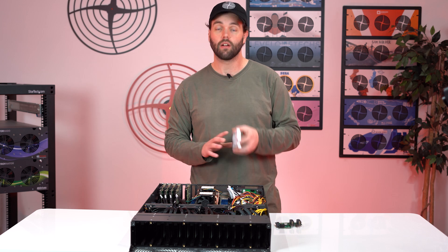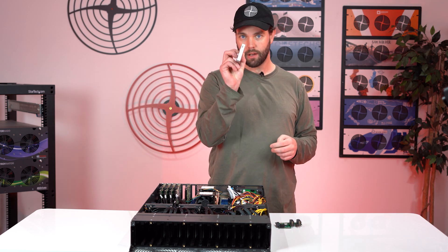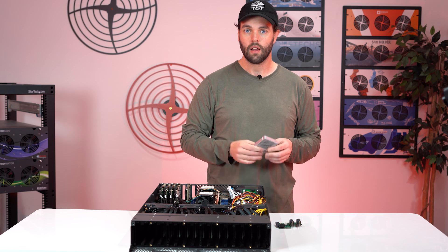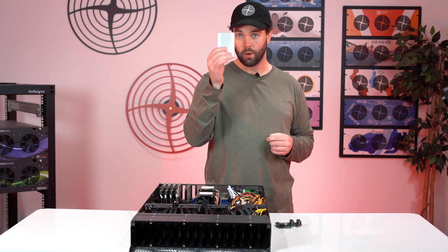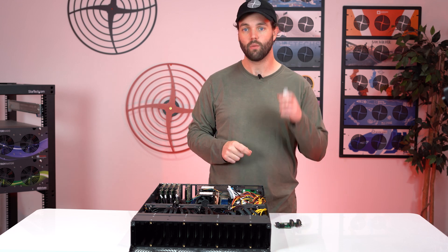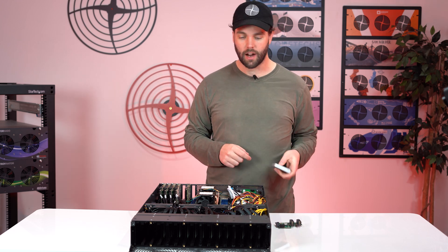It's designed primarily to accommodate the 15-millimeter wide, two-and-a-half inch U.3 NVMe drives. These things are awesome, really powerful, and really big. You can get up to 30 terabytes — the Micron drives that we've been testing with go up to 30 terabytes.